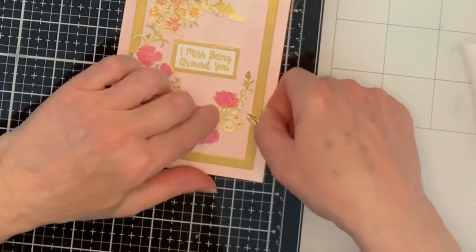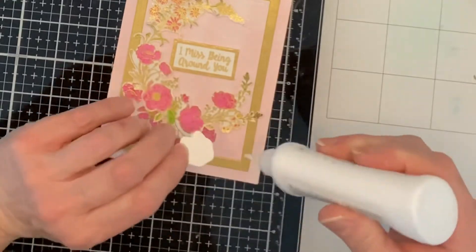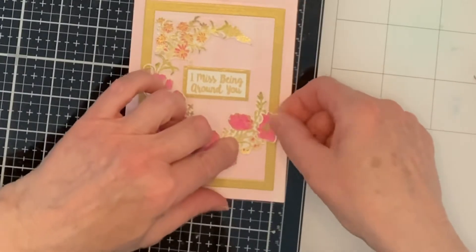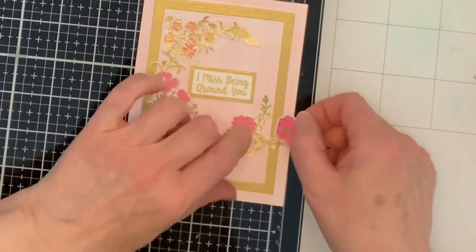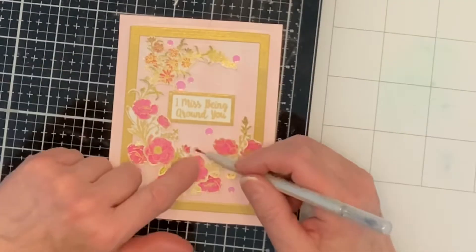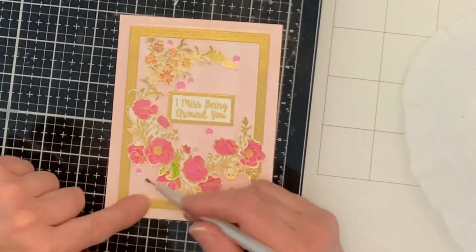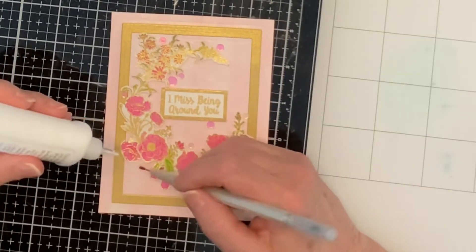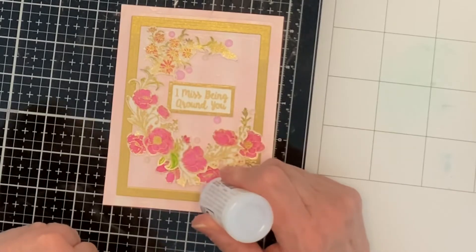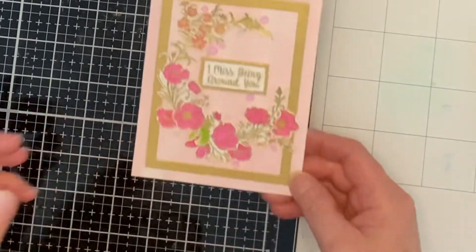Foam squares were used to adhere the wreath to the card, giving it some dimension. Some of the flowers and leafy images were adhered directly to the panel — the variation in dimension adds greater depth to the wreath. Pink confetti was picked out of a soft pastel rainbow mix, and I added in a few clear ones from the mix as well. After everything was adhered, they were topped with Nuvo Crystal Drops in Morning Dew, and some white Nuvo drops to round off the panel.